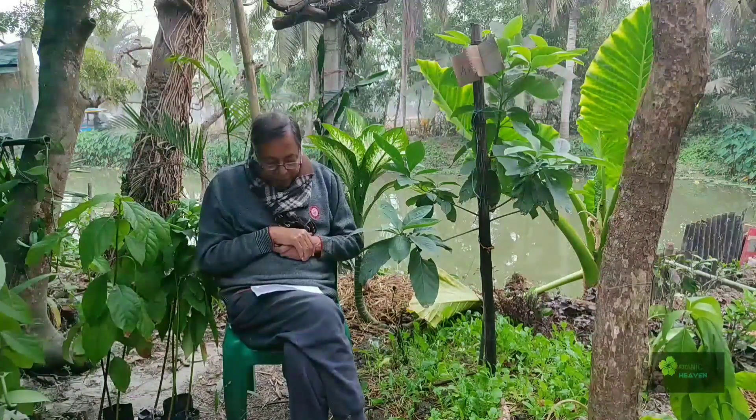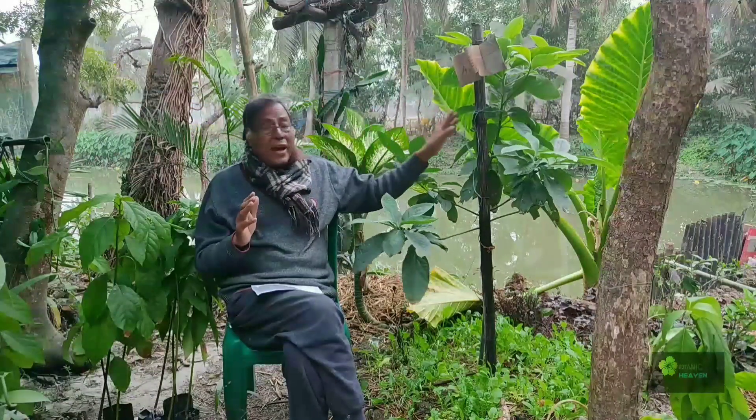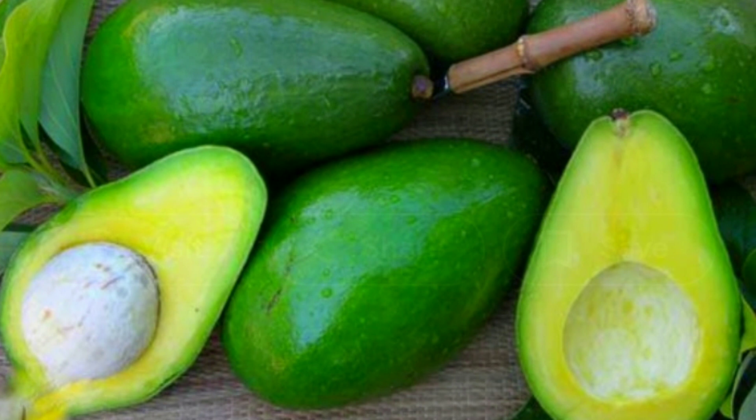This is a hybrid variety. I am not sure how this hybrid variety is. This is a very big flower — a dull green type.